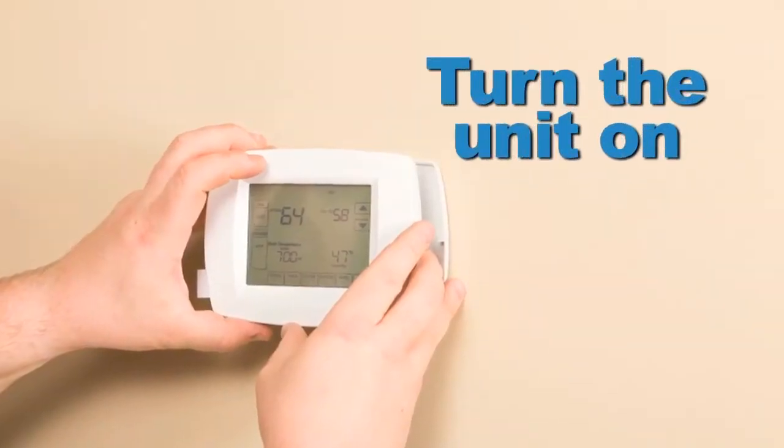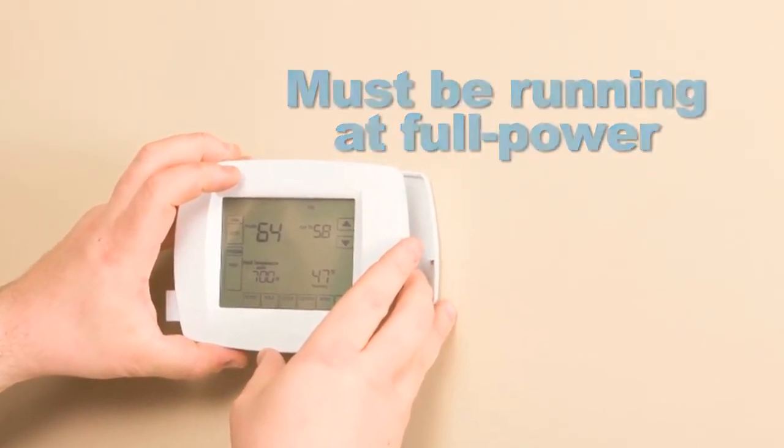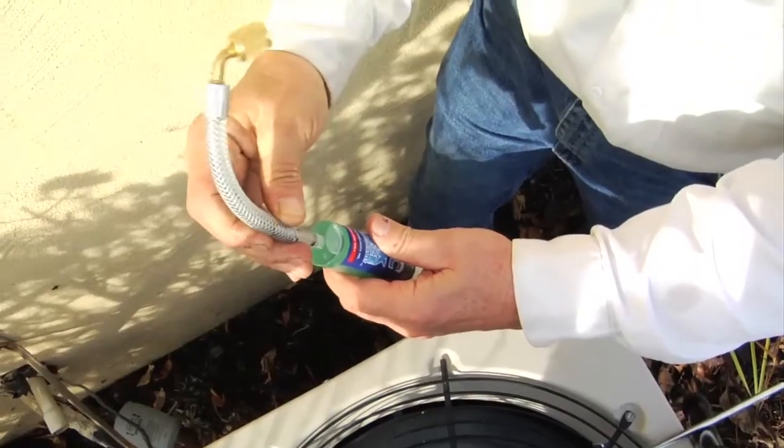Follow these fast and easy instructions when applying the AC Leak Freeze solution. Step 1: Turn the unit on. The compressor and unit must be operating at full power. Step 2: Unscrew the cartridge cap and connect the reusable adapter to the cartridge.